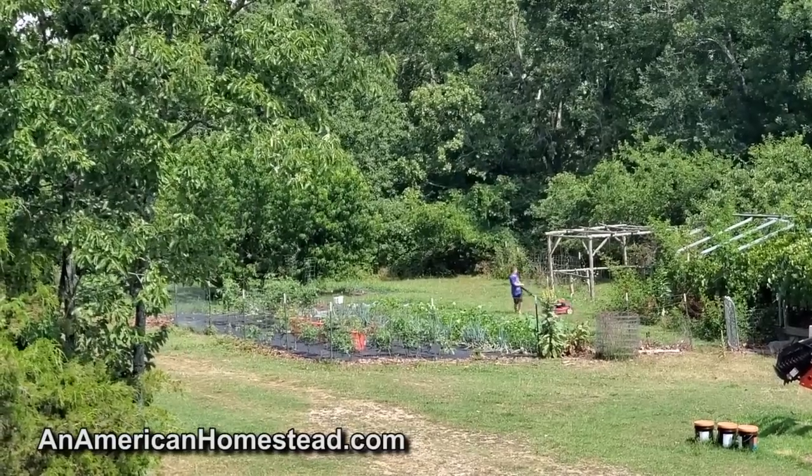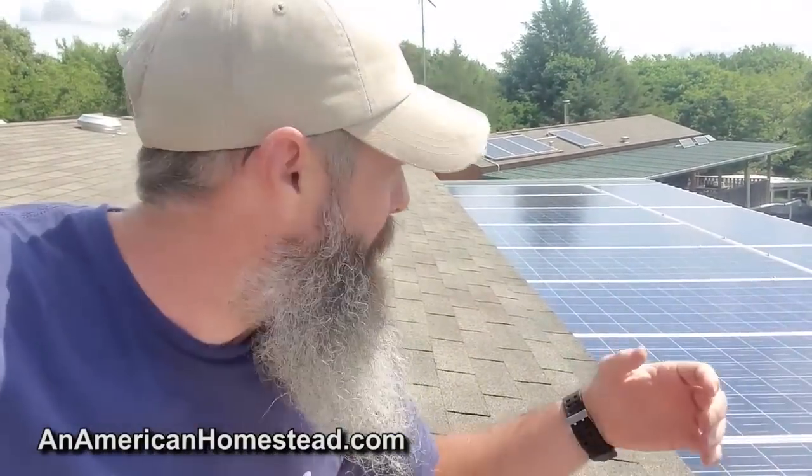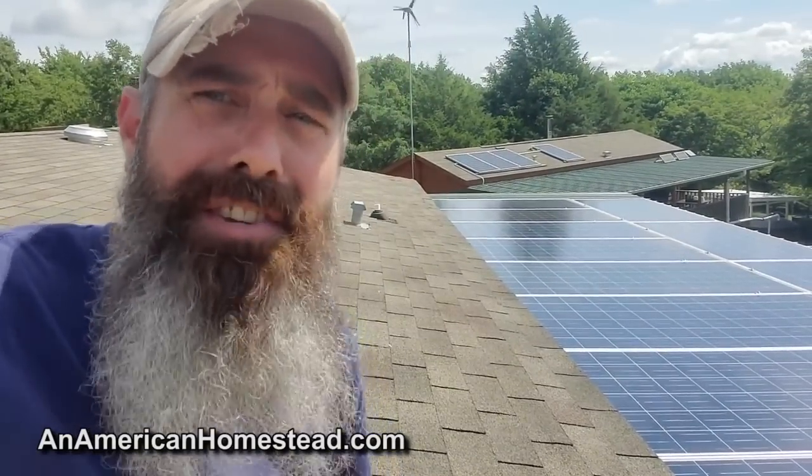I'm starting this video out here on the roof today. My son is over there working on the garden, tidying things up. But I thought I'd do a video on our upgrade that we did, getting close to about a year now — the major upgrade we did for our home. Installing a bunch of new solar panels.